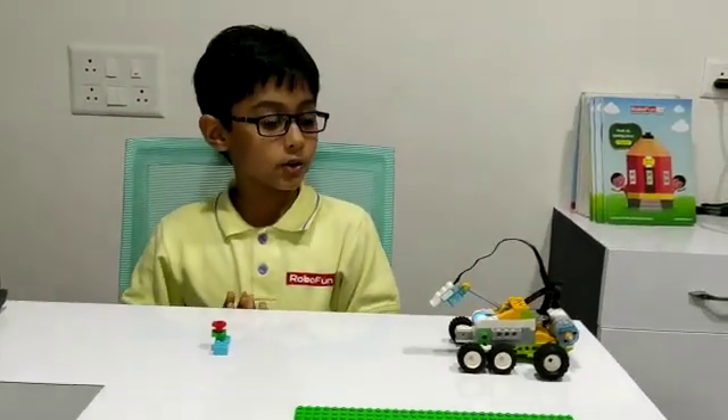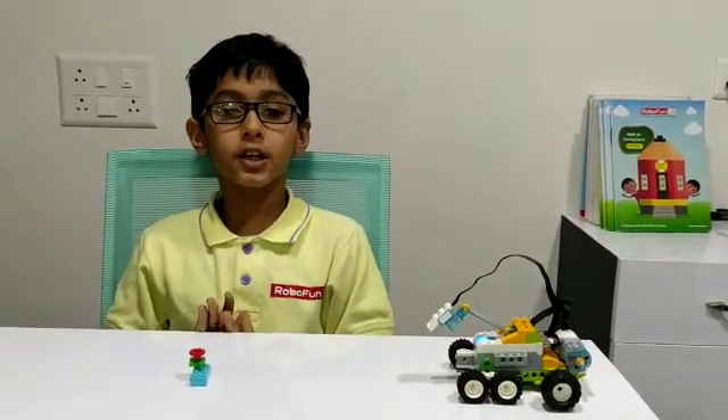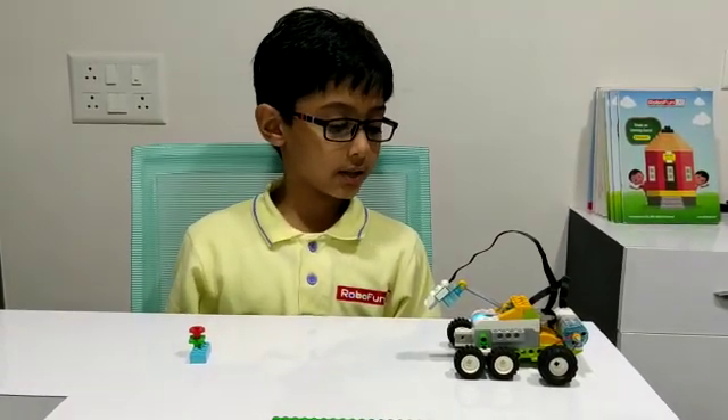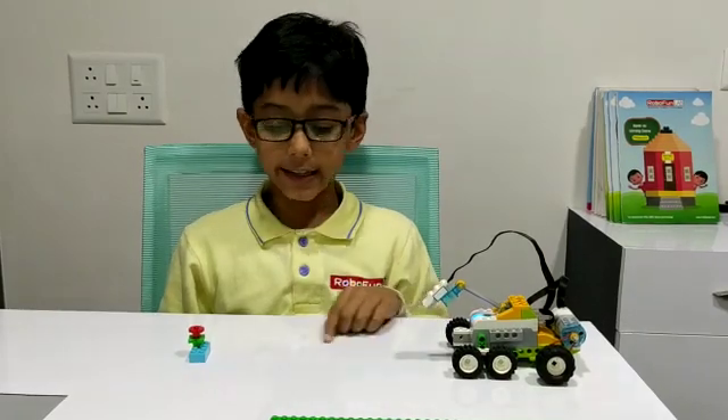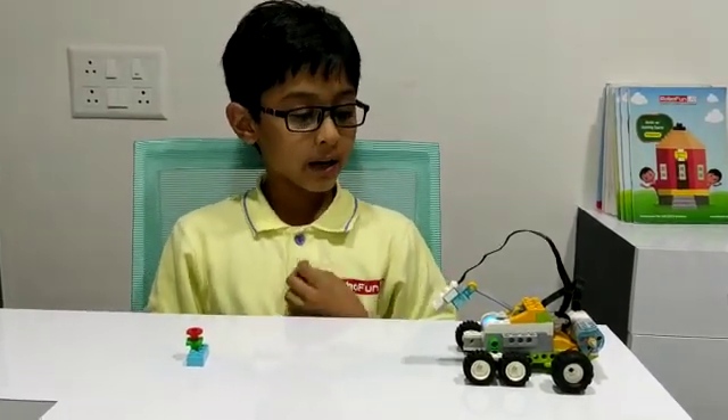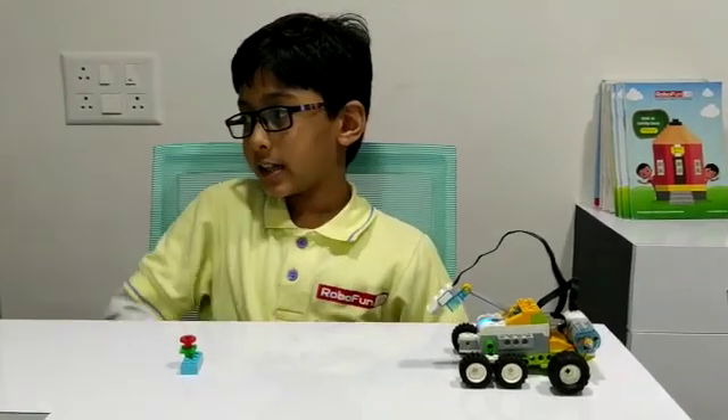There is no life in the planet. So when this robot detects something, it will stop and take a picture and give it to the scientist.